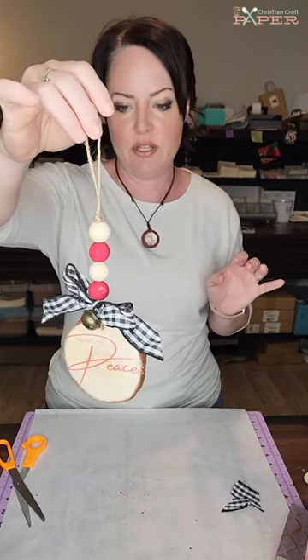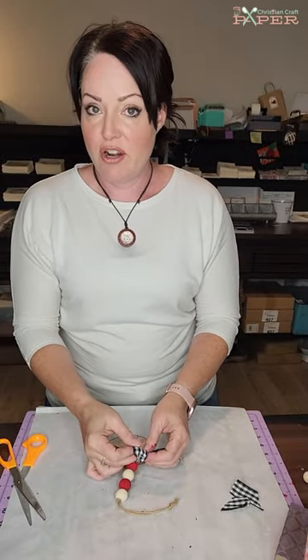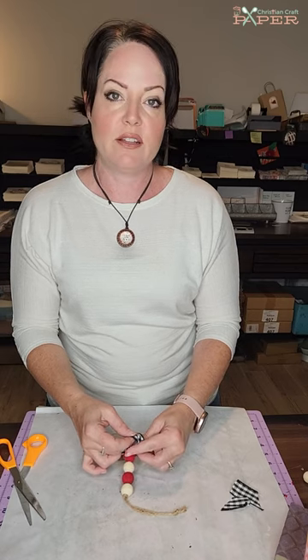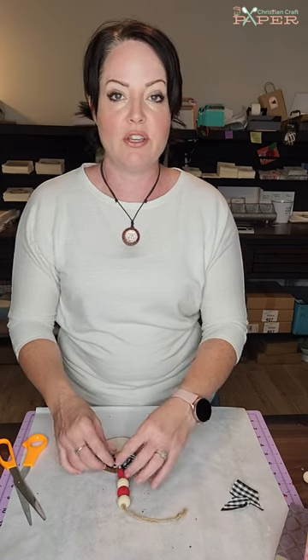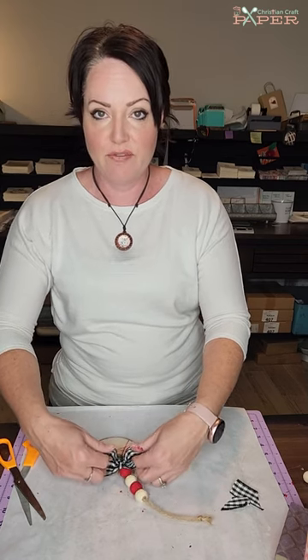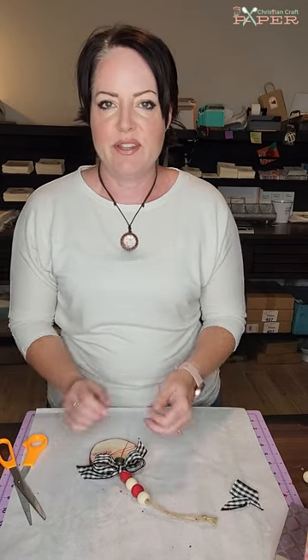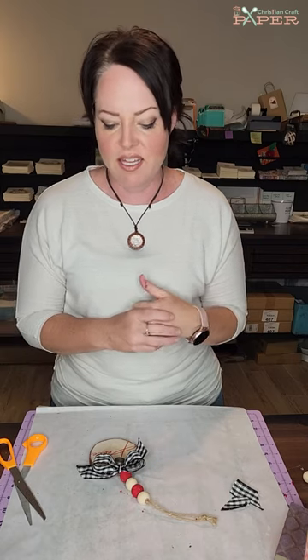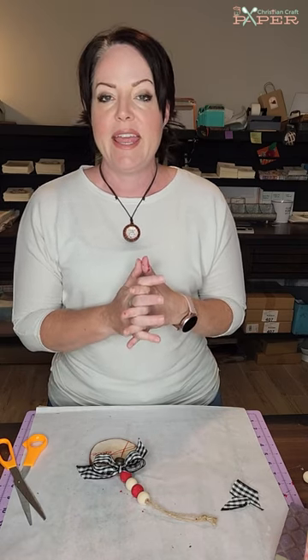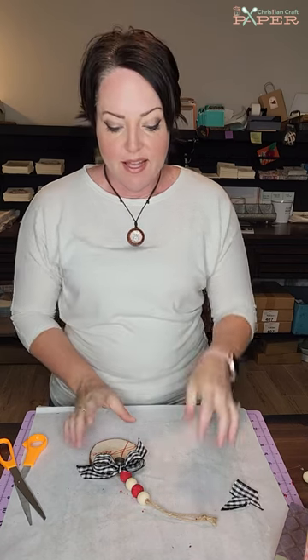I would love to see how you do your ornaments — there are a million ways you can do these. Please share in our Facebook group, the Christian Craftaholics Community, where we'd love to have you share your projects. It's a group of Christian crafters who love crafting and connecting. You can also email projects to me at support@christiancraftpaper.com. Until next time, happy crafting!